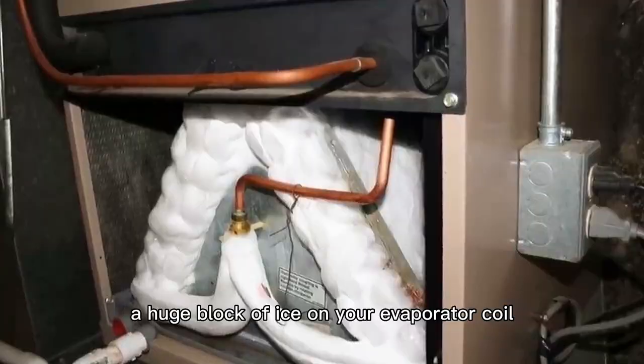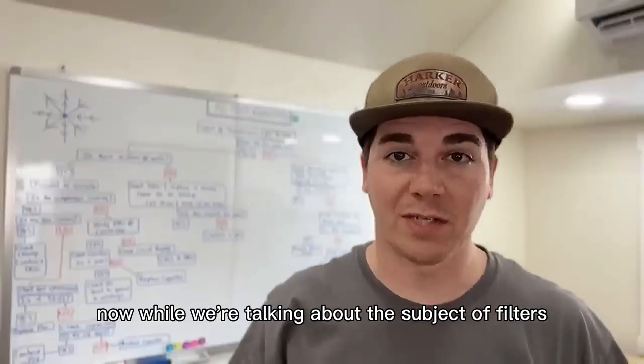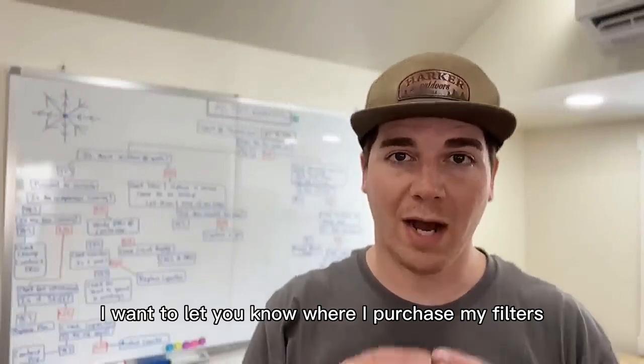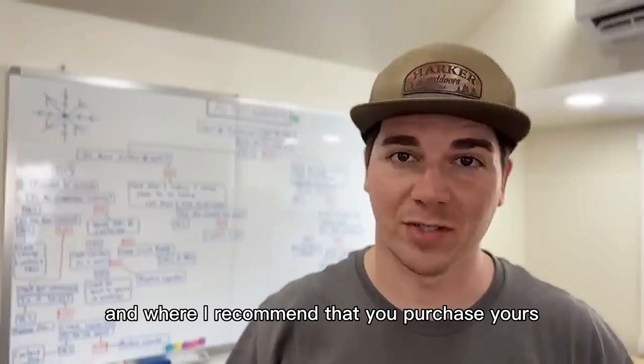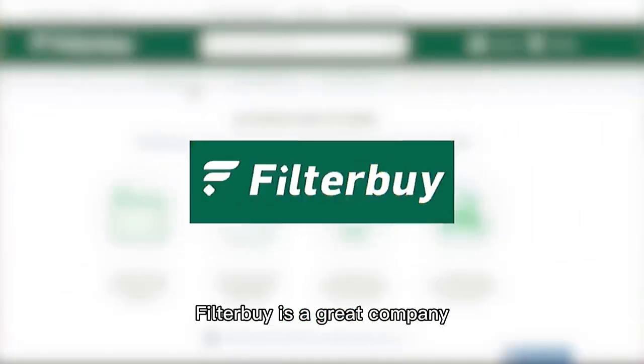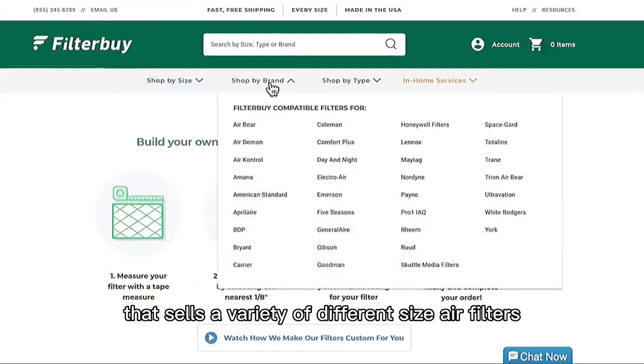That huge block of ice will virtually let no airflow through. Now, while we're talking about the subject of filters, I want to let you know where I purchased my filters and where I recommend you purchase yours — and that is Filter By. Filter By is a great company that sells a variety of different size air filters.